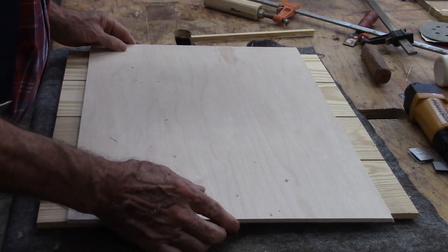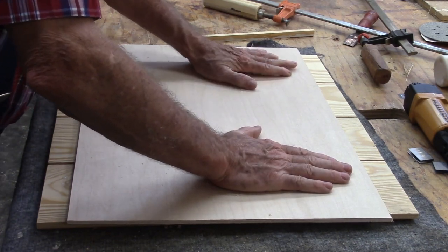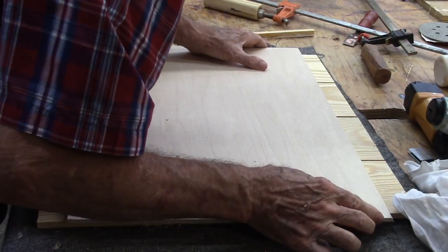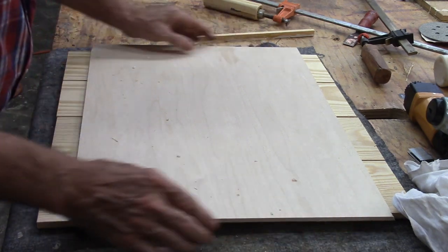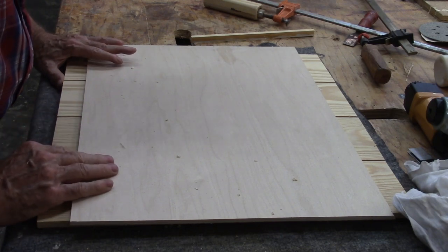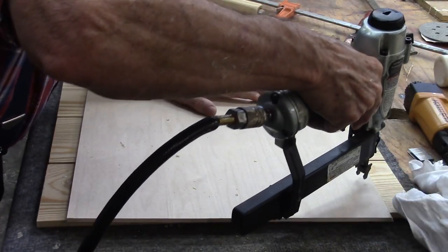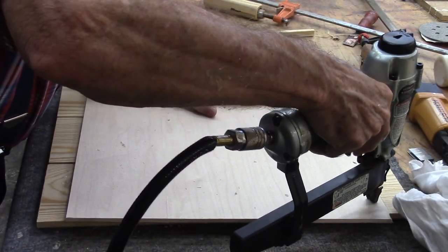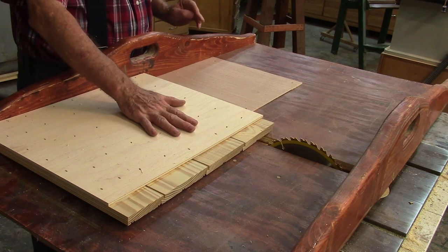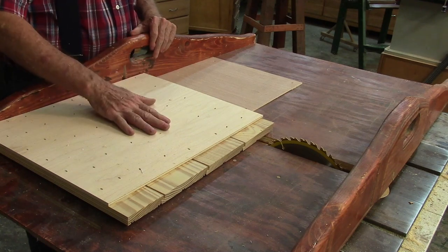I'm lining up these boards vertically — in the picture the boards go vertically, so we're making them vertical in our rendition. Then to the back I'm attaching a piece of plywood with small staples. I made the panel up oversized so now I can cut the door to exact dimensions on the table saw.